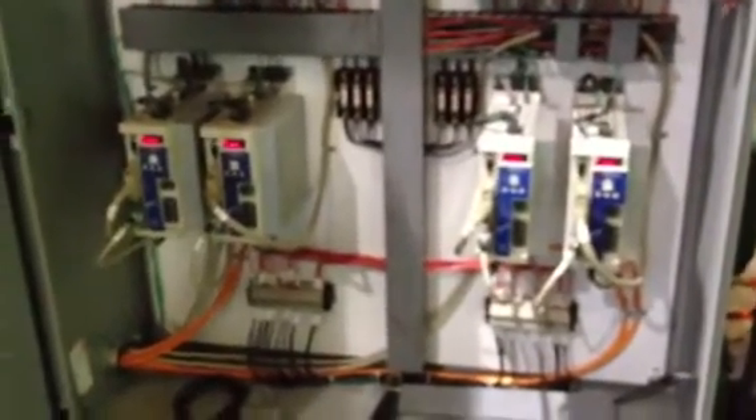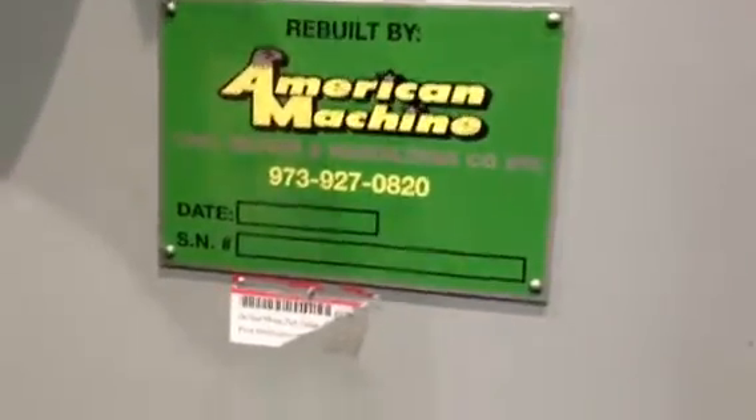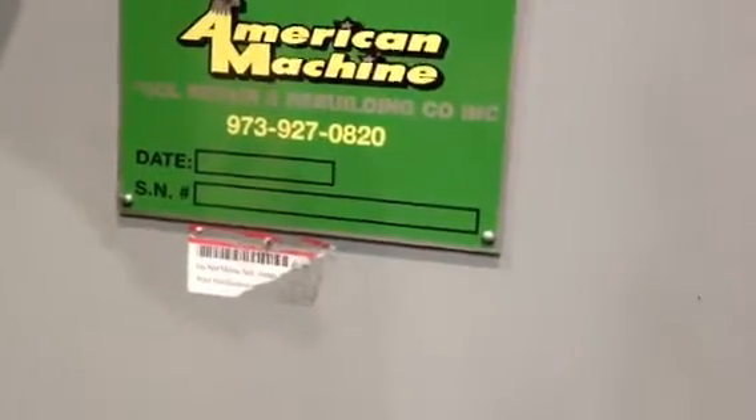I'm going to show you the electrical cabinet. As you can see here, all the electrics have been replaced. Those are your four drives for your two carriages. This is the guy who rebuilt the machine here in New Jersey — he finished the machine in 2009.